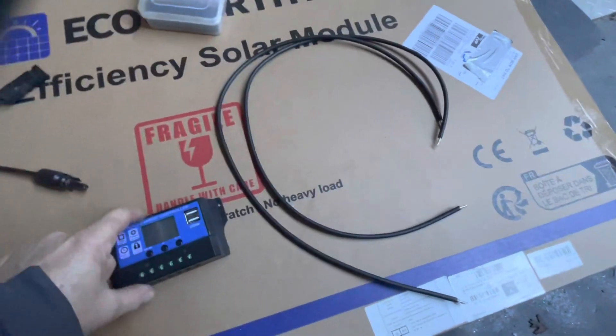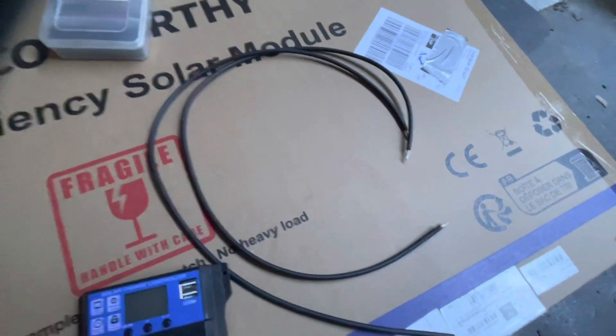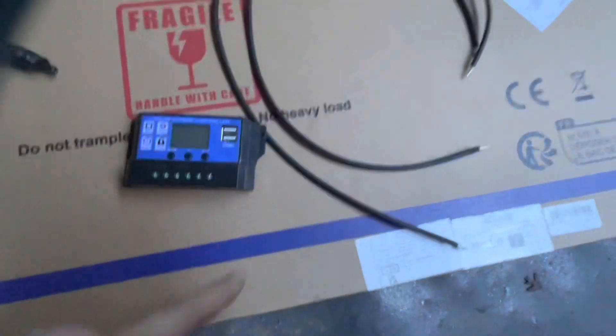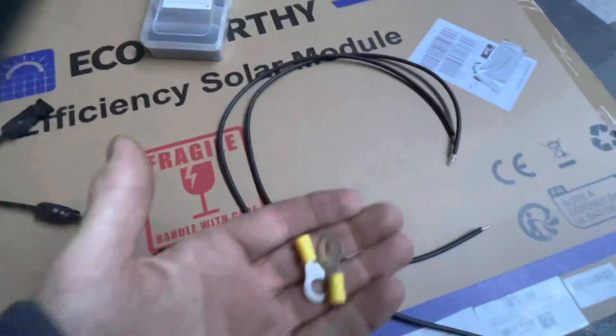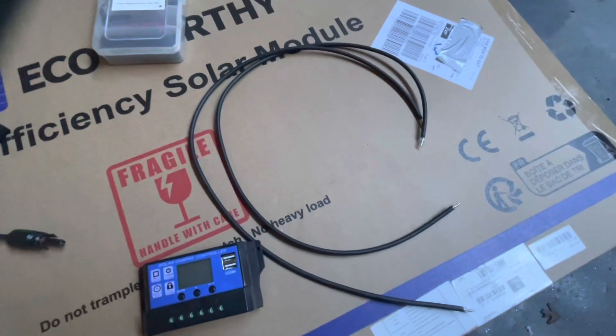First job is to connect the solar controller to the battery — you always do that bit first. I've cut the cables to the right length of wire and I'm going to connect the terminals to it, doing that bit first.